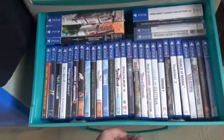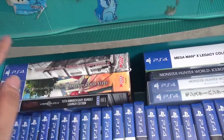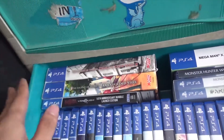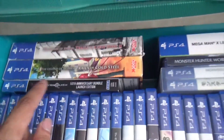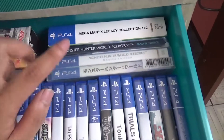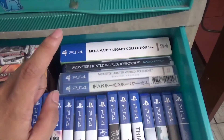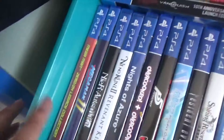More games! The Trails of Cold Steel series — I got the collector's edition and I'm still waiting for the third one. Bayonetta/Vanquish bundle, Mega Man, and Monster Hunter — both the base game and Iceborne. I got the collector's edition for Iceborne as well.